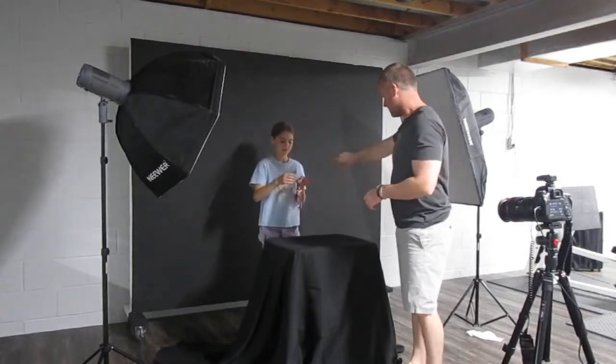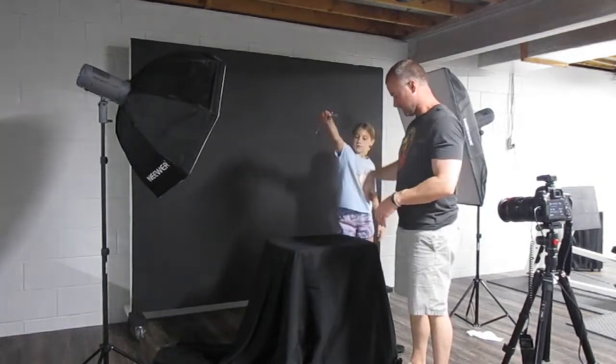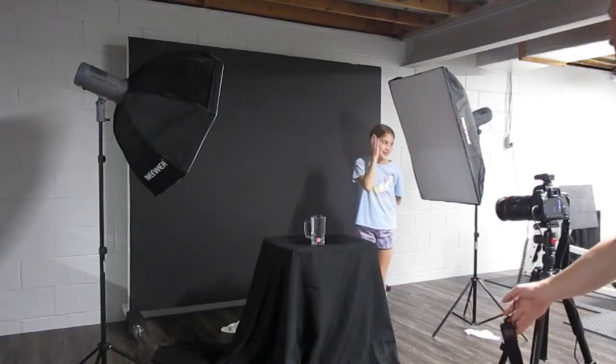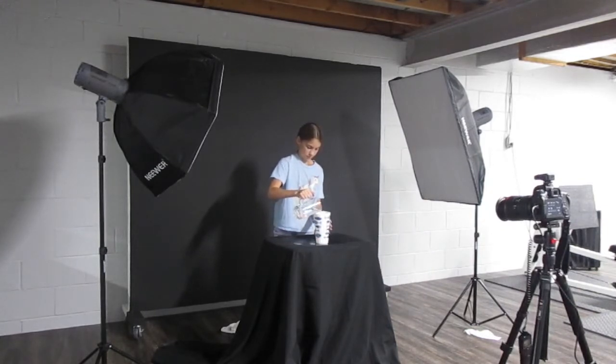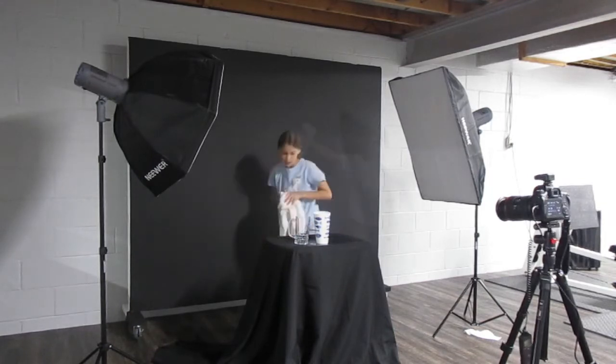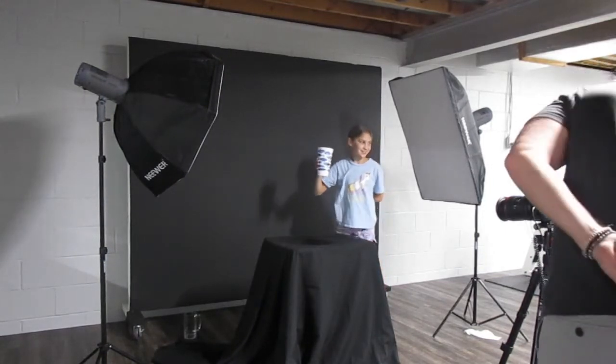Hayley's going to step over here to be mostly out of frame — I'll have to crop some of her out — and then she's going to just drop the balls. We'll take pictures and see what we get. One, two, three, go.